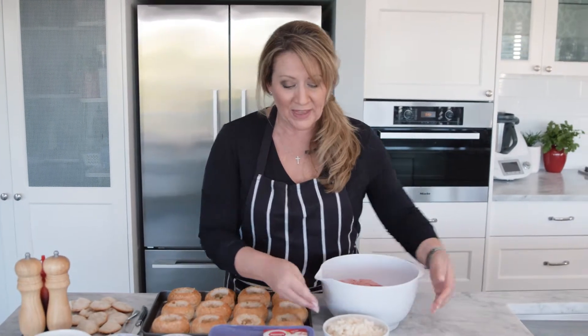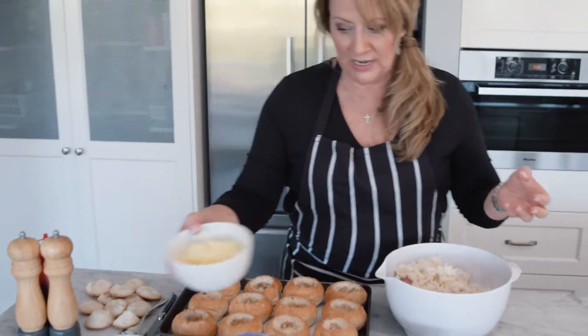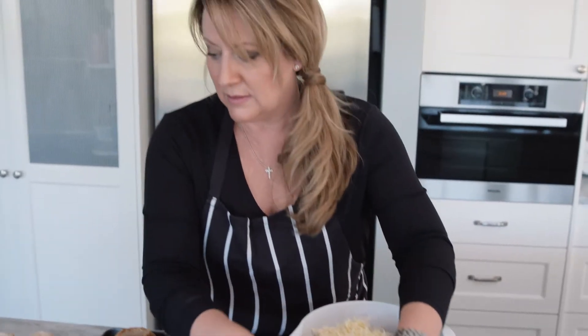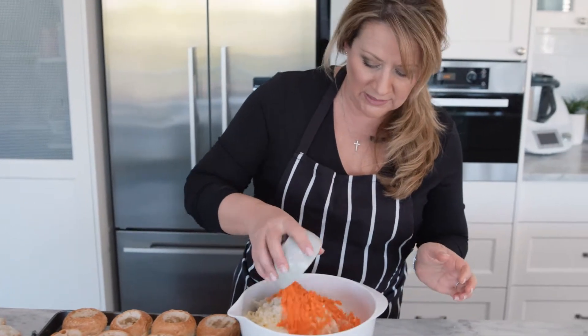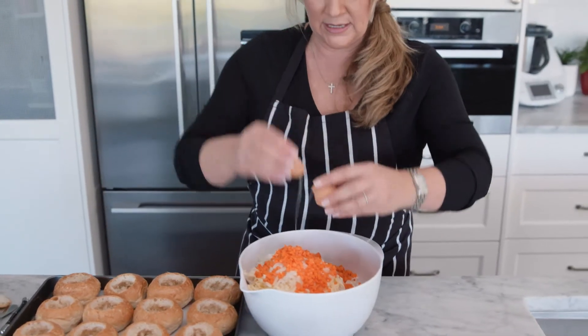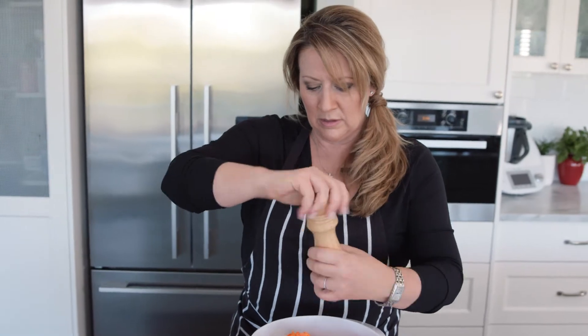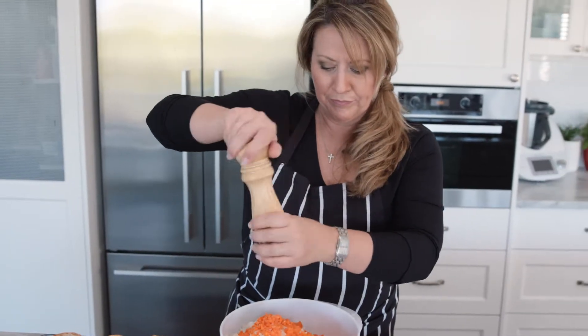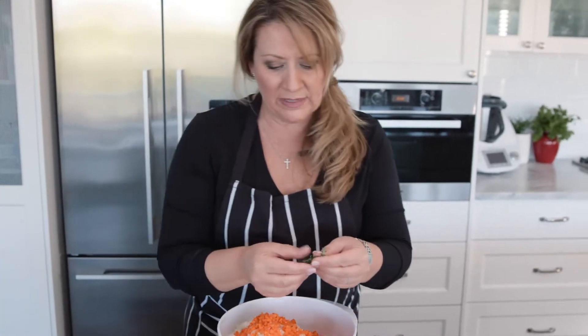The next step is to combine all the other ingredients to make our turkey mince filling. I've got our 800 grams of Ingham's turkey mince, and I'm going to tip in the breadcrumbs that came out of the rolls. Then I'll add our cheese, the finely diced brown onion, and the finely diced carrot. Then I'll crack one egg in — this will help all those ingredients stick together. Add a little bit of salt and a little bit of pepper.